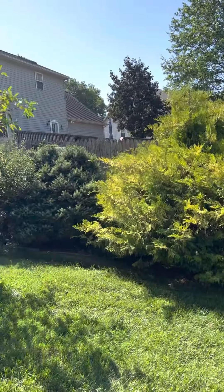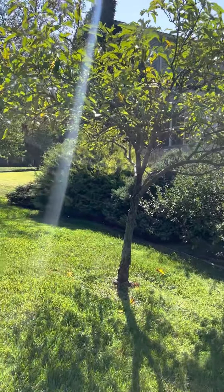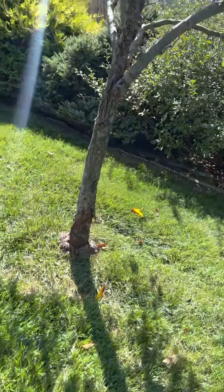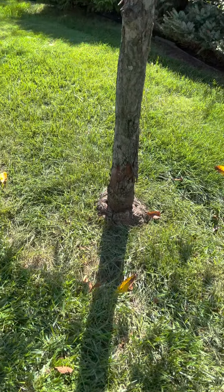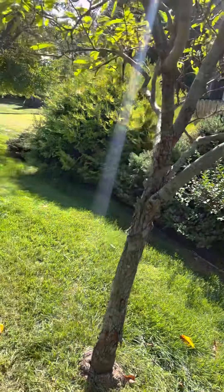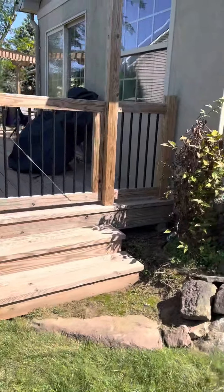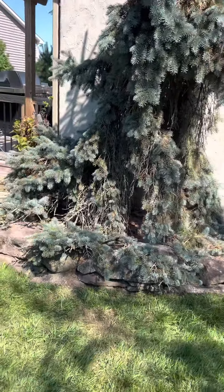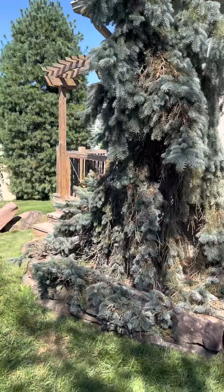We've got this little edge of shrubs here. This little guy — I do notice now it's a little girdled, probably doesn't have a whole lot of life left. This weeping blue is really, really bare at the bottom and on the side.